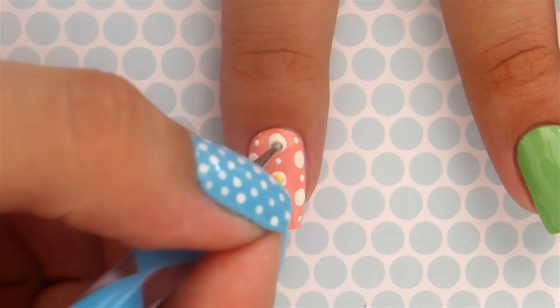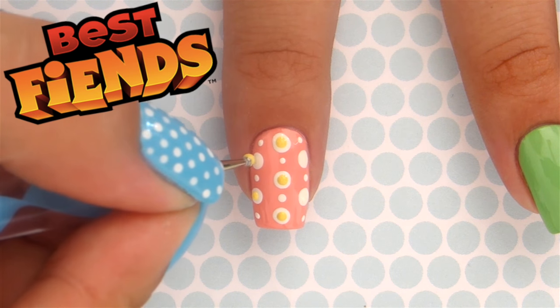Using the yellow polish and the small dotting tool, add little yellow dots inside the big white ones. Since we're painting Easter eggs, I wanted to update you guys on the world's biggest mobile Easter egg hunt by Best Fiends.